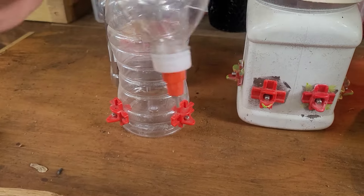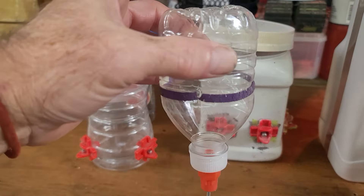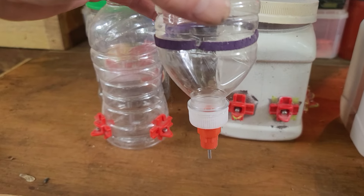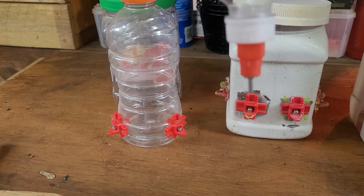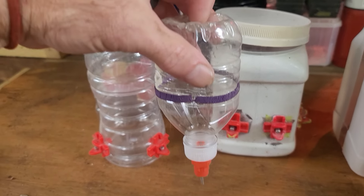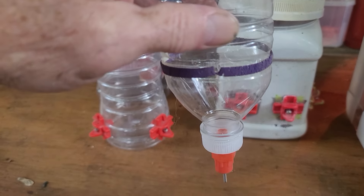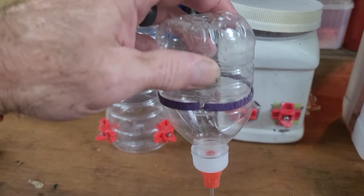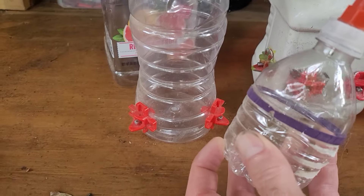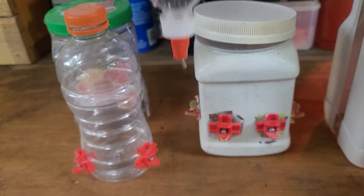Another option is a vertical drinker. What we sometimes do is suspend this inside a cage to train them for this kind of nipple drinker, and we'll tape a little loop on here and hang it like an IV drip. You have to drill a little hole in the top so the water can vent out. When filling, take the lid off, keep your finger over the hole, then when you put the lid back on and turn it upside down, the vent is there and you can hang it up in your coop.